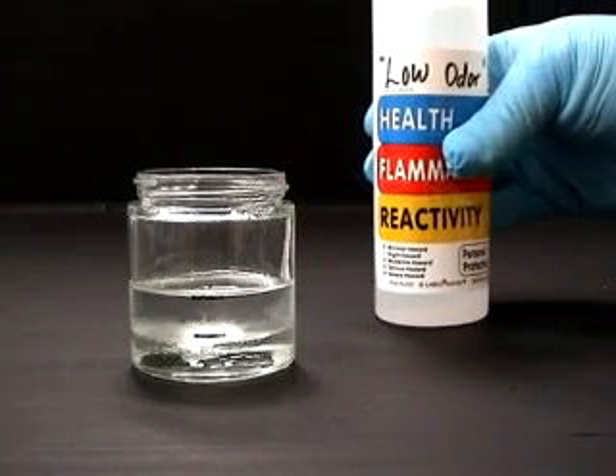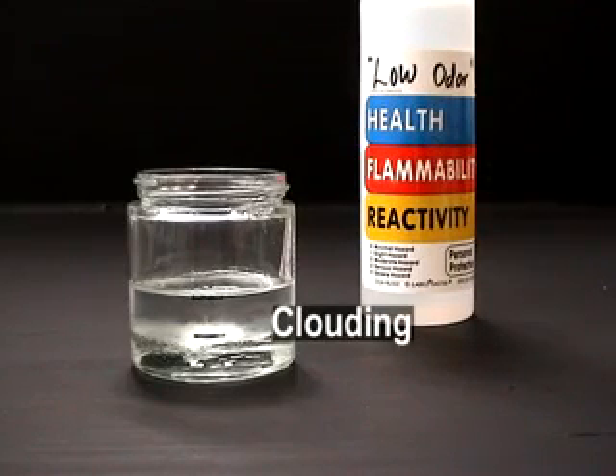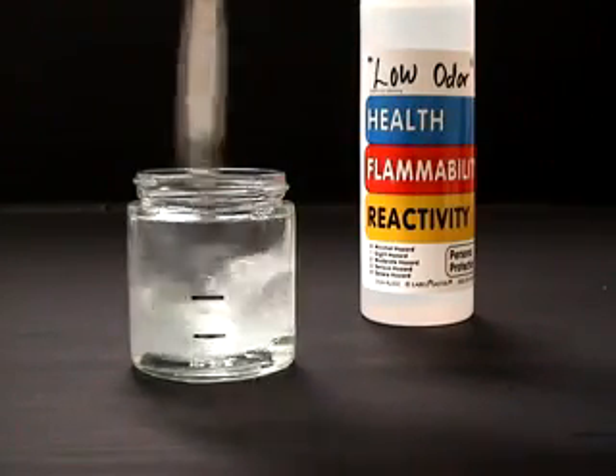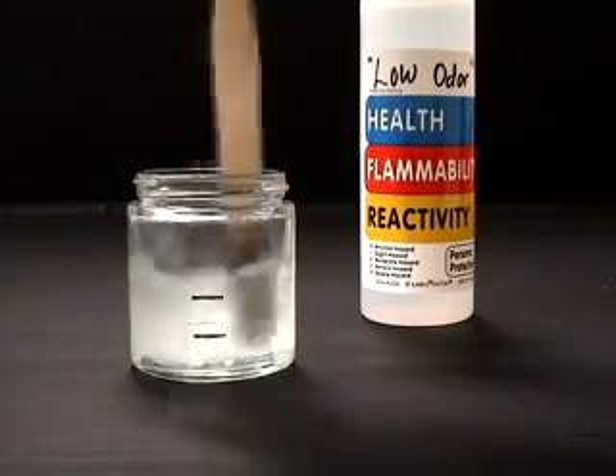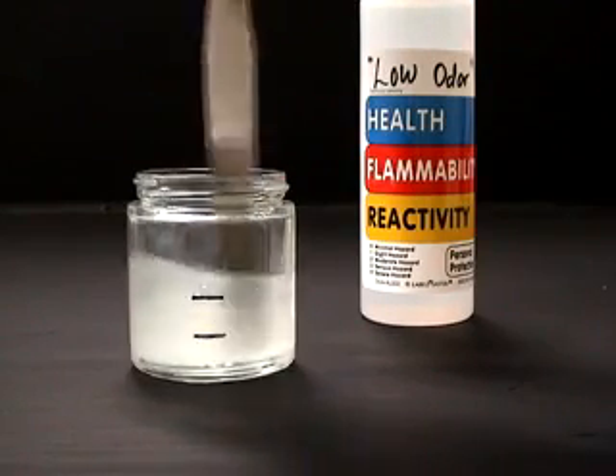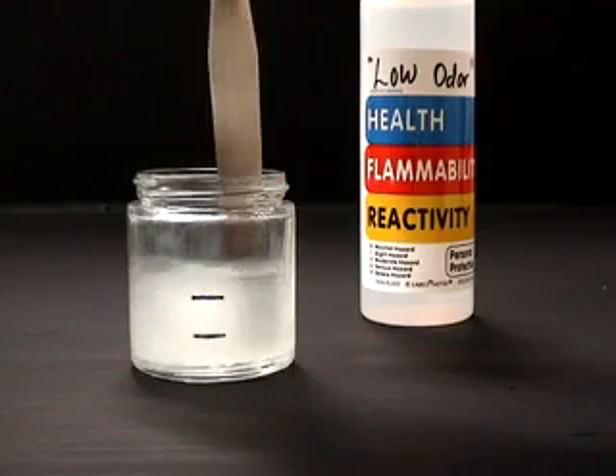The first indication of incompatibility is the clouding where the solvent and the varnish meet. Begin stirring. Notice how cloudy the varnish mixture becomes. Regardless of how long this mixture is stirred, it will not clarify, indicating this solvent should not be used with MSA varnish.